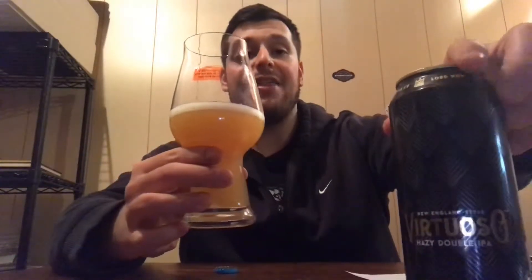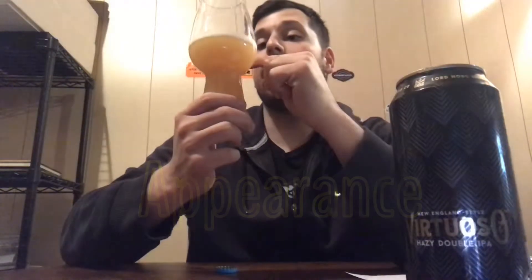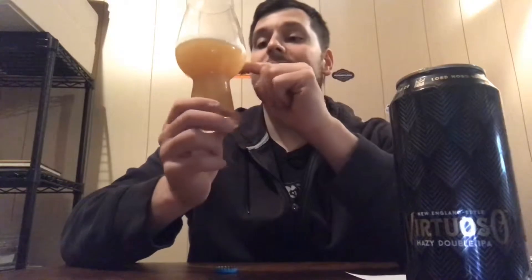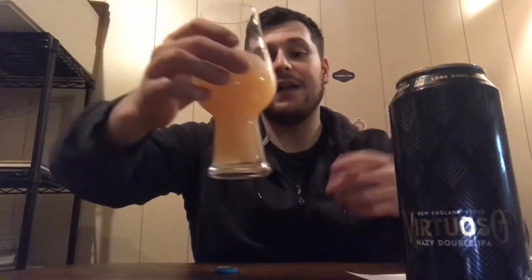Right off the bat, this one is coming across a lot more hazy than the last one — looks like a lot more body. Similar fluffy, bright white to off-white head, with bigger bubbles inside that creaminess, clinging to the glass very nicely. Decent alcohol legs running down — looks like OJ, very creamy, bright and fluffy.